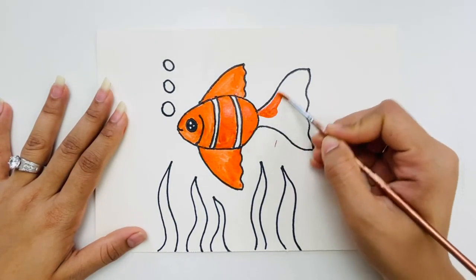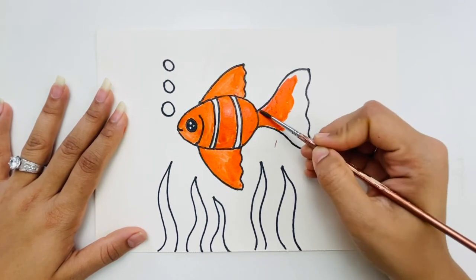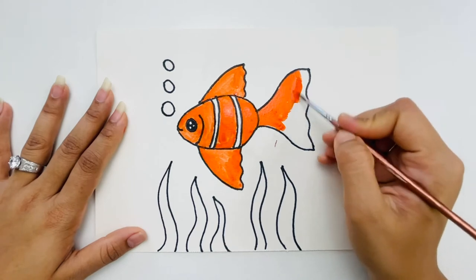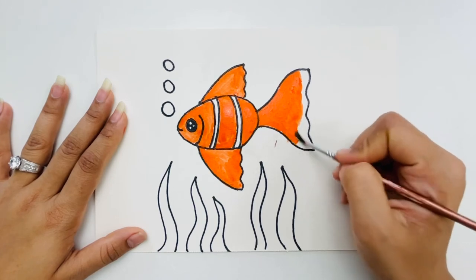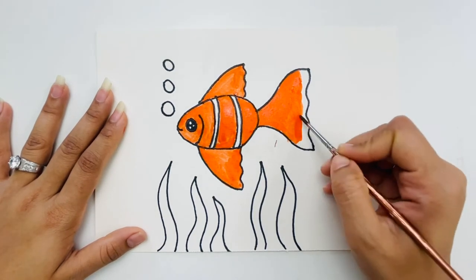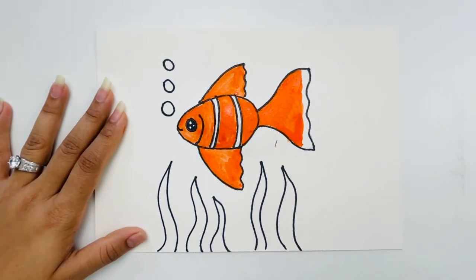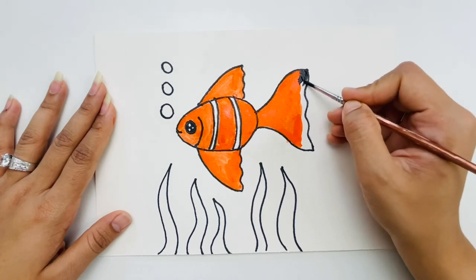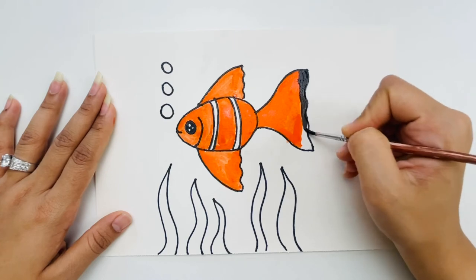I'm done with the fin and now doing the tail with the same orange color, leaving some gaps around the edge area. You don't have to follow any particular shape — just keep some gaps there. After finishing the orange I took black and colored over those gap areas on the tail.